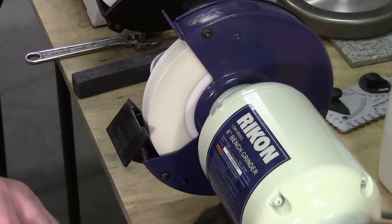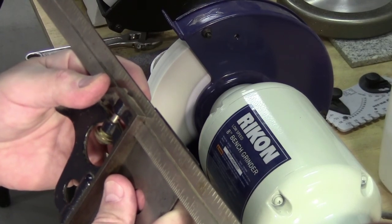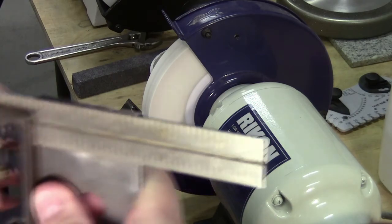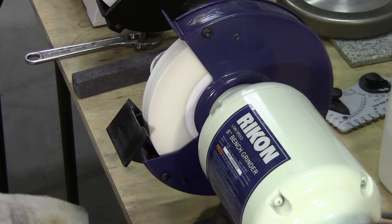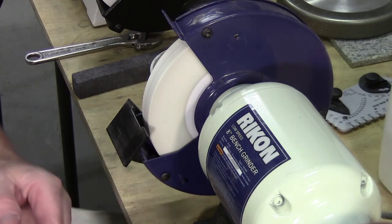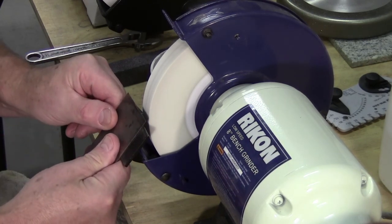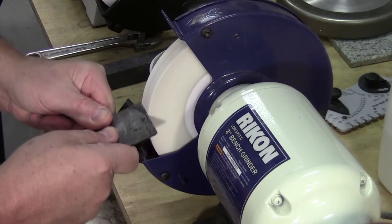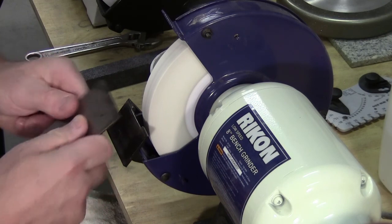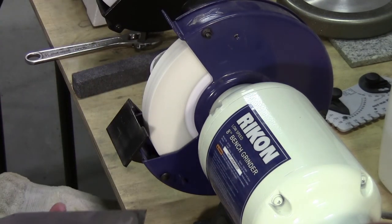It probably would help to have a square on hand too, because you're going to want to check if your blade is square. This one is slightly out of square and has a nick in it — a little high on one side with a good nick in there. So how I do it is I don't go in straight at 90 degrees to get that nick out. I'll come up close to the vertical and just freehand grind that front edge until all the nicks are out and it is square.